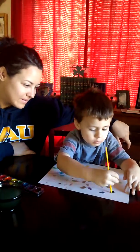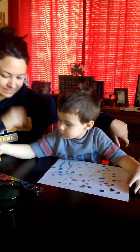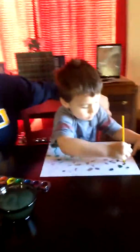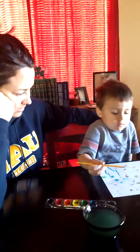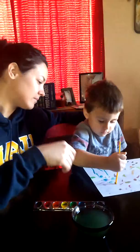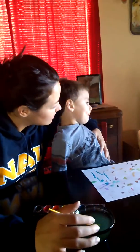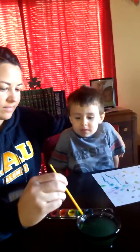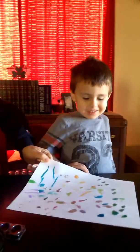Wow. I love it. More? Uh oh. Can you show me all done? All done? Okay. Good job, babe. Want to go show your picture to daddy?